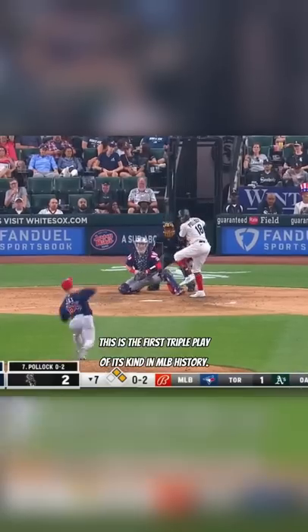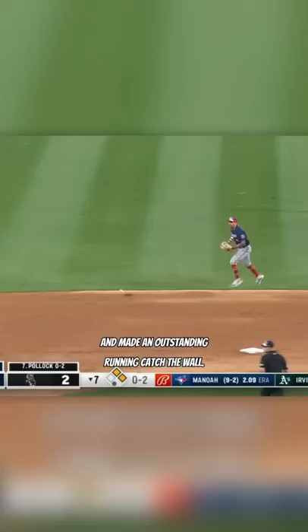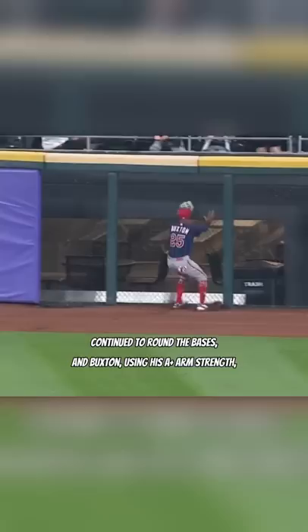This is the first triple play of its kind in MLB history. Byron Buxton ranged back on a fly ball by White Sox outfielder A.J. Pollock and made an outstanding running catch at the wall. The runners, obviously having some kind of brain cramp, continued to round the bases, and Buxton, using his A-plus arm strength, fired a missile into third baseman Gio Urshela.